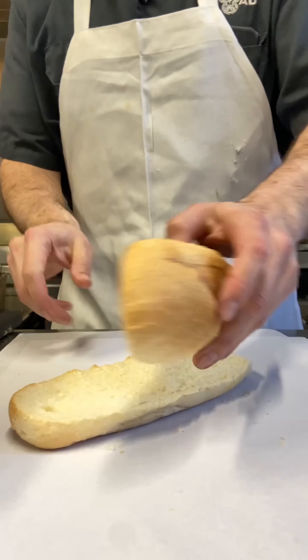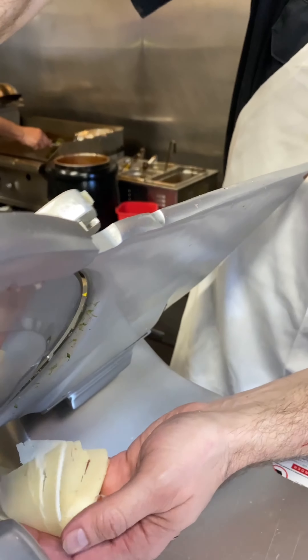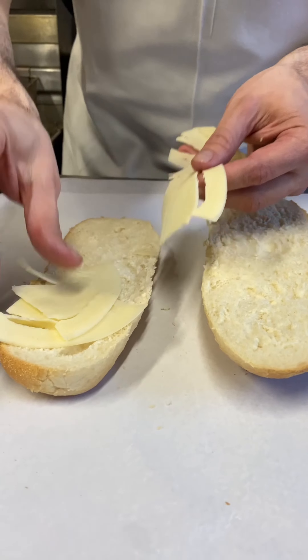Cut it open. We're going to start off with some sharp provolone, right off the slicer. Load it up with the provolone.